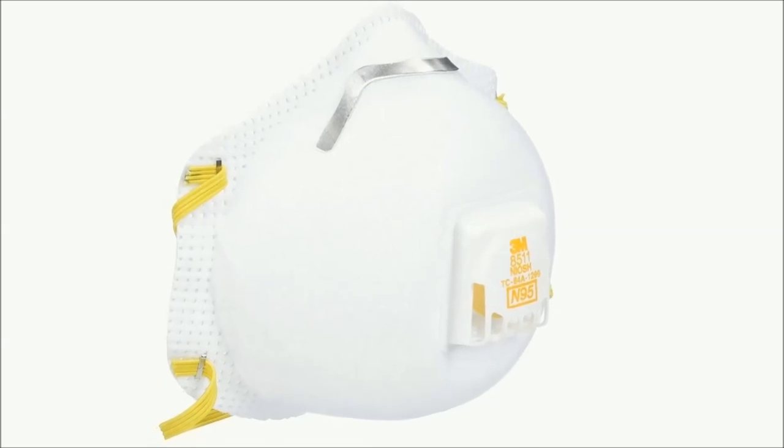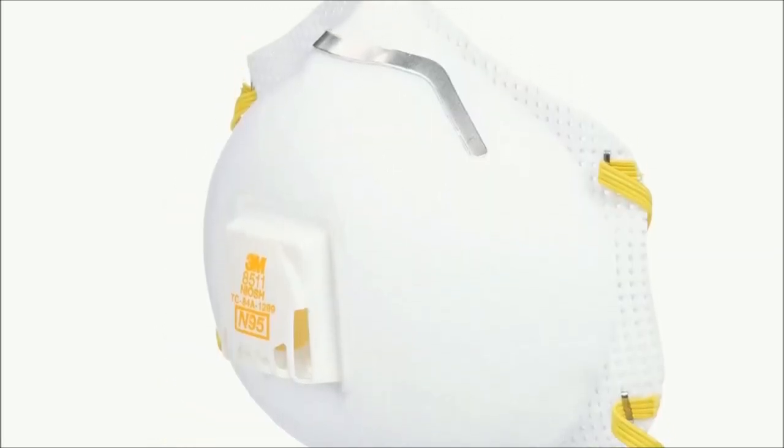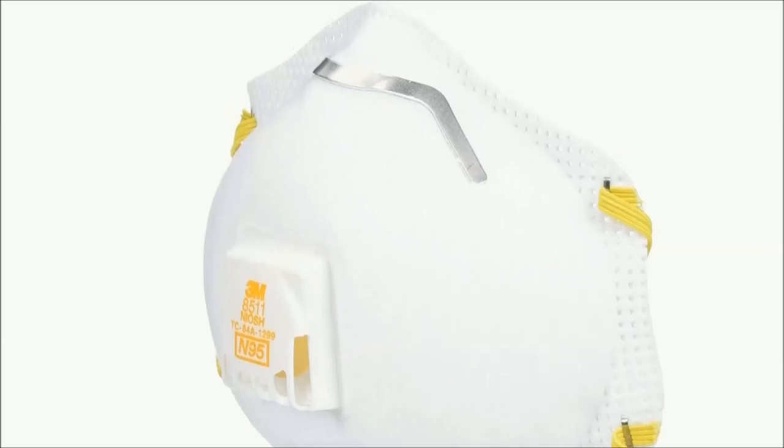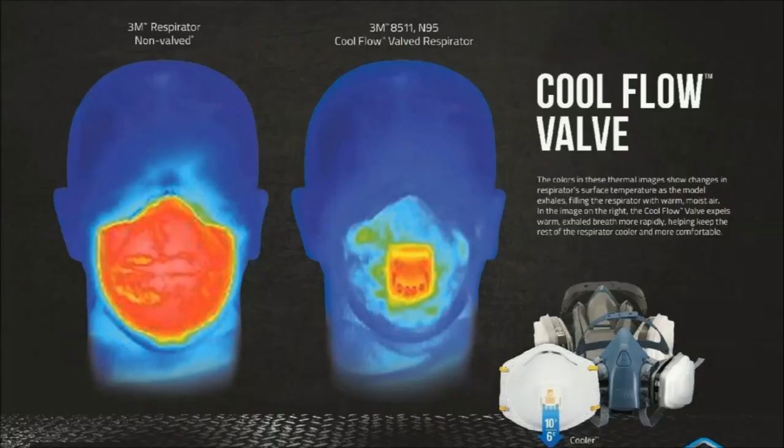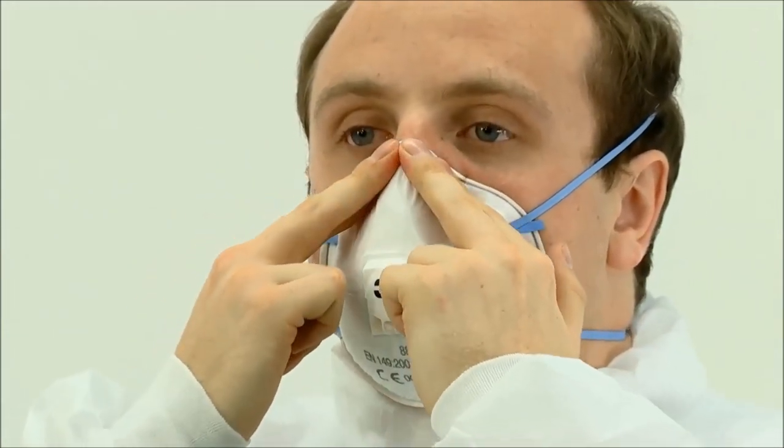First off, the 3M Respirator N95 with Cool Flow Valve is NIOSH approved N95 for at least 95% filtration efficiency. The 3M Cool Flow Valve helps reduce heat built up inside the respirator, making it easier to breathe compared to other masks. The adjustable M nose clip helps ensure a custom, secure seal with fewer pressure points.